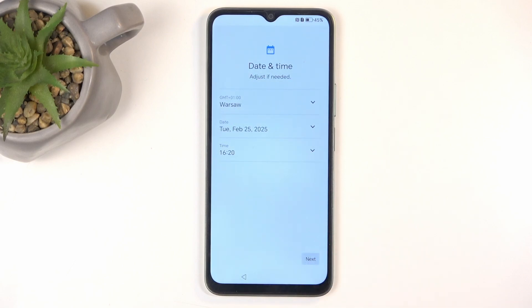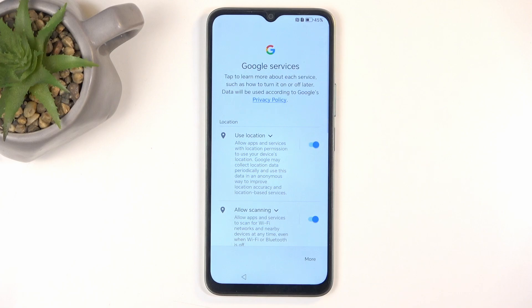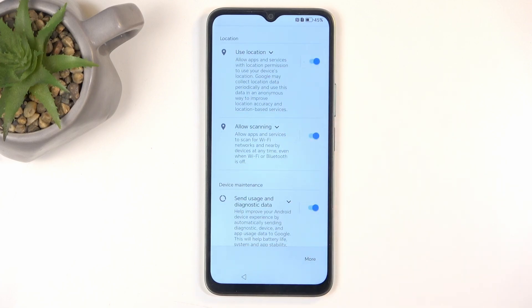Here's the date and time — just move on to the next page. Next we have Google Services, which includes options like location, scanning, and sending user and diagnostic data.